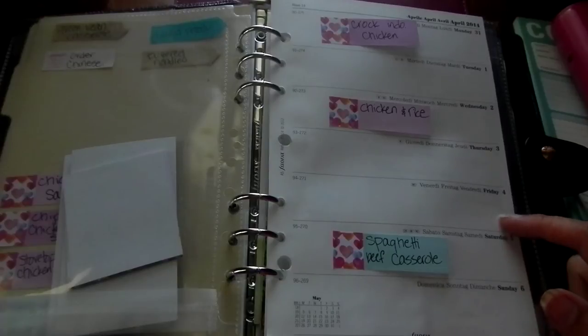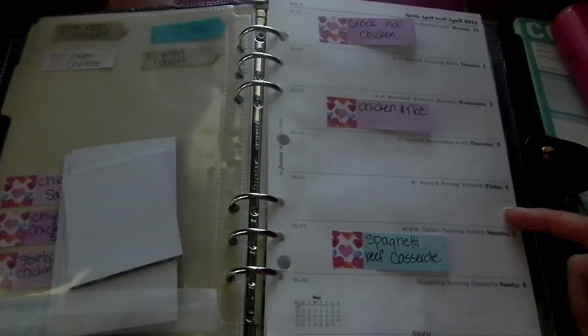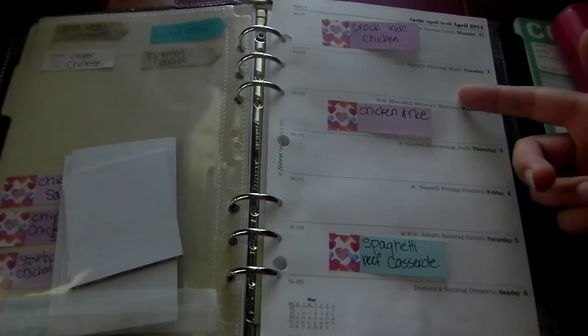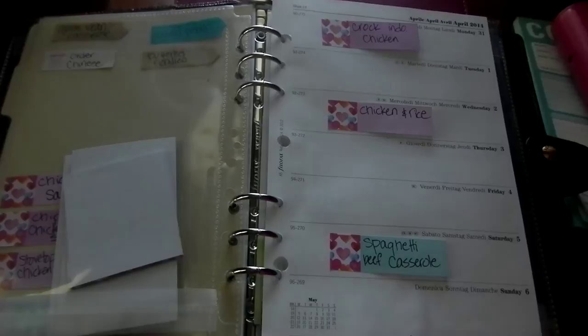We always order out on Friday — that's just our thing. Sunday on the way home from church we pick up fast food. Those are really the only two meals we plan to eat out. In general we don't eat out very much and we don't mind eating leftovers, so Tuesday and Thursday we just eat leftovers.